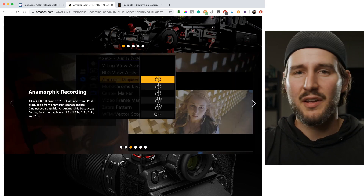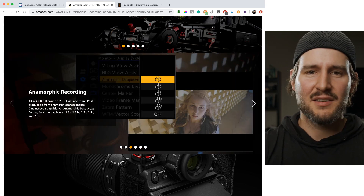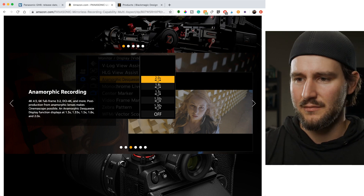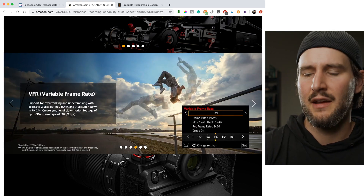HDR video, anamorphic — Canon and Sony don't even talk about anamorphic, but it's really valuable for the people who want to shoot that way. It's a cool feature to have. Variable frame rates, high frame rate stuff.